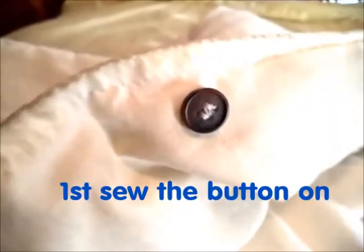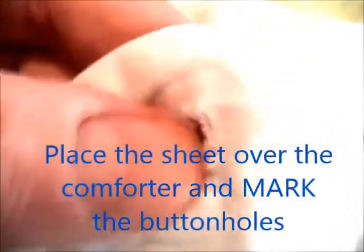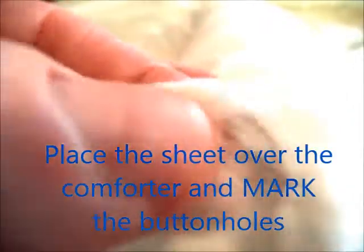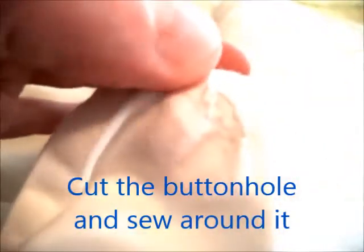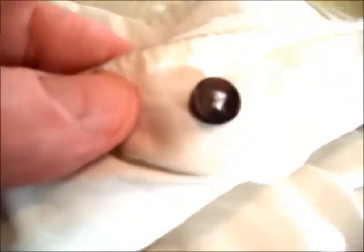I've sewed my button onto my comforter, and now I take my sheet and mark it with a pencil. First I line them up, mark it with a pencil, then go around and around about three times. I make a strong stitch at the top and the bottom to keep it from ripping out, and I make the buttonhole somewhat smaller than the button itself.